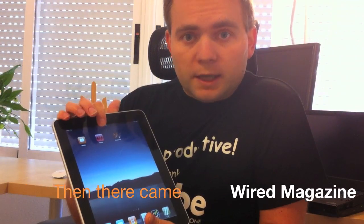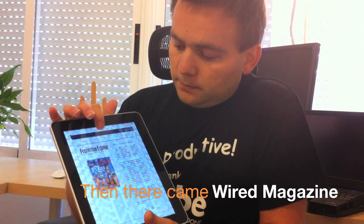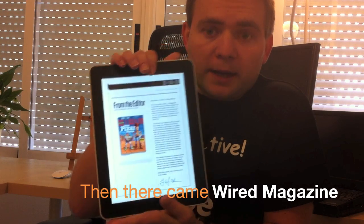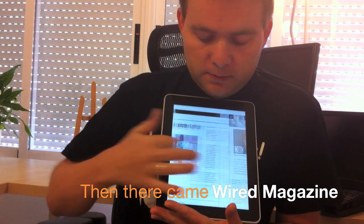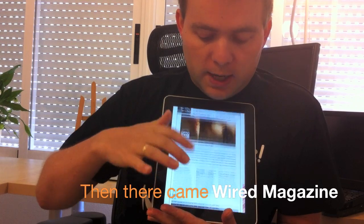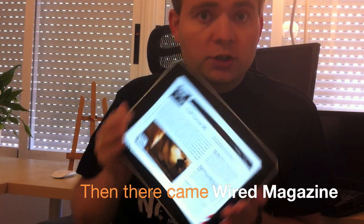The Wired Magazine came out and changed the way we read magazines on the iPad. The Wired Magazine has this great navigation — you can go right, left, and then when you read an article go up and down. The coolest thing in the Wired is that it changes orientation very easily, so it is a perfect read for the iPad.